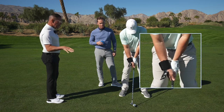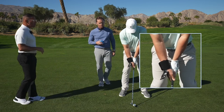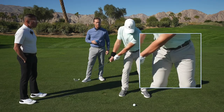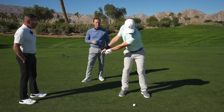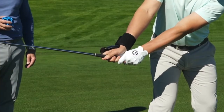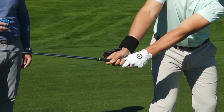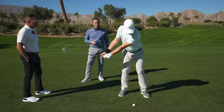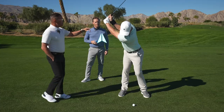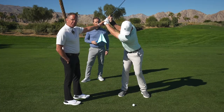So when you set up, what the hands and arms are going to do is they're going to incentivize how far you can go back without using any of your body. Now put this into the cradle. From there, what are you going to have to do to power up the rest of your backswing? When you practice with this you'll probably only be able to get to three-quarters — the golf swing will get longer when you're hitting balls because we're adding momentum.